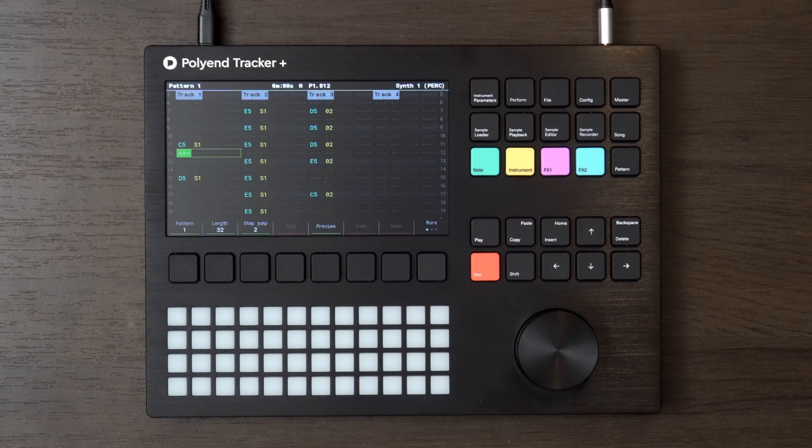Hey everyone, welcome back to another video. In this week's video we are going to take a look at the Poly and Tracker Plus and we're going to make a track. I'm not going to really go into a review type thing, just going to make a song and see how we go. And today's song sounds like this.